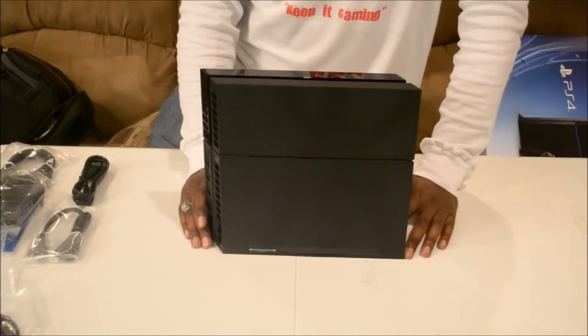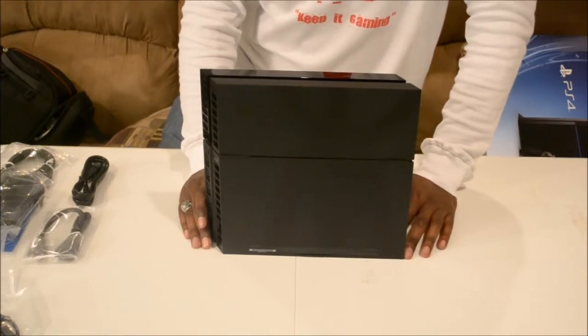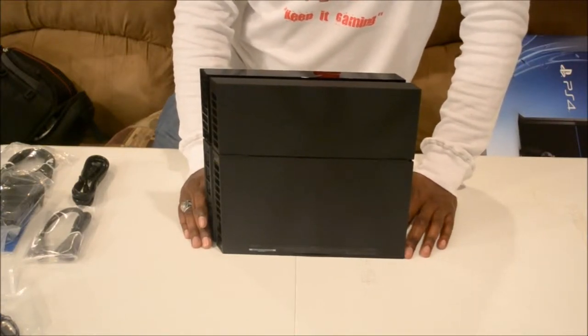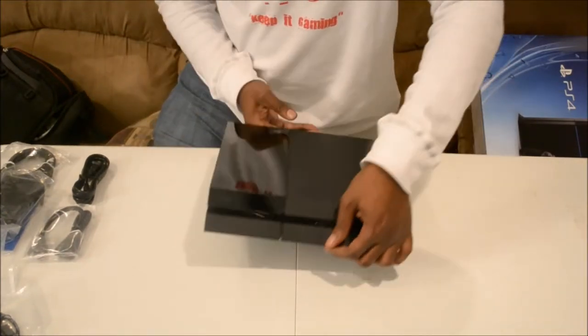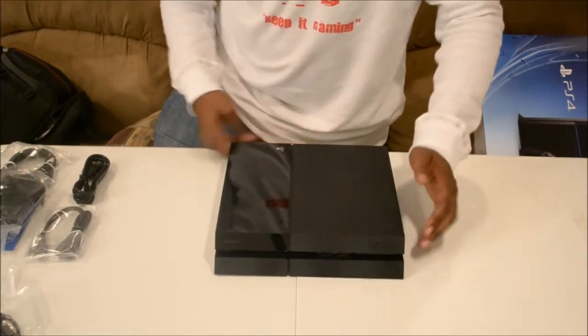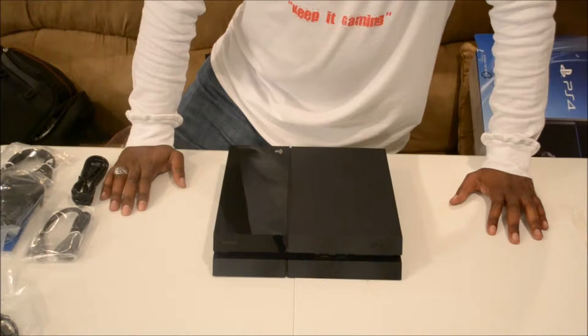Keep in mind, guys — this is only going to happen again eight to ten years from now. This is going to be the life cycle of both consoles, so you need to think about what's going on right now and take it into perspective.